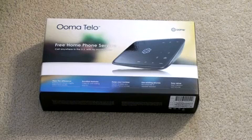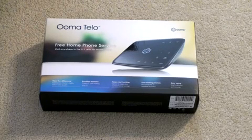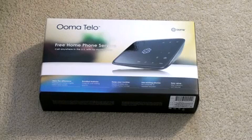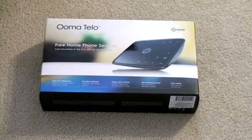You buy the box for a one-time fee of $249 and you get a local phone number, or you can port in your landline number, and that's it. No additional charges — you can make unlimited calls anywhere in the U.S. for no monthly fee.